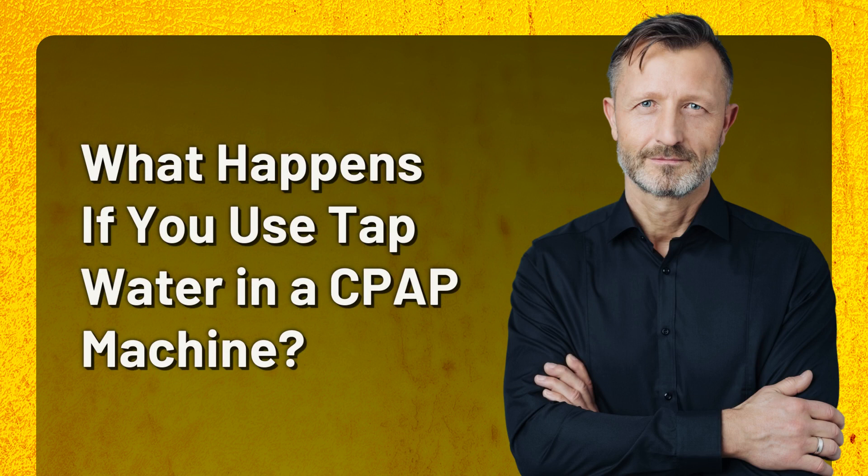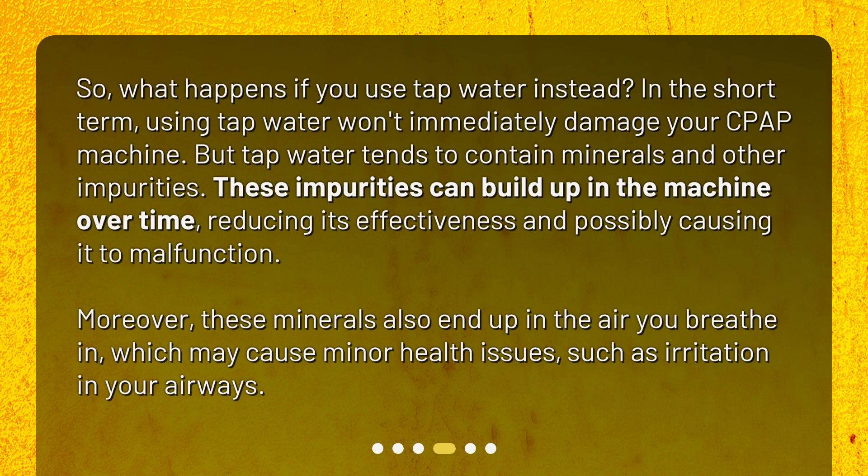What happens if you use tap water in a CPAP machine? In the short term, using tap water won't immediately damage your CPAP machine. But tap water tends to contain minerals and other impurities. These impurities can build up in the machine over time, reducing its effectiveness and possibly causing it to malfunction. Moreover, these minerals also end up in the air you breathe in, which may cause minor health issues such as irritation in your airways.